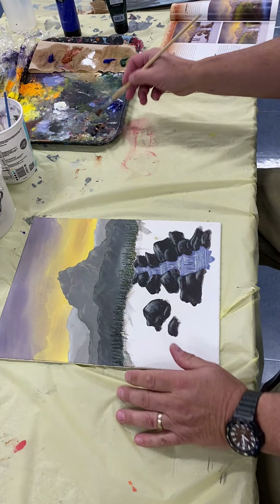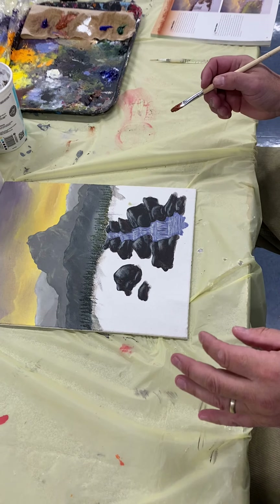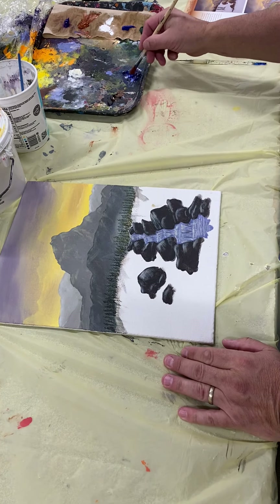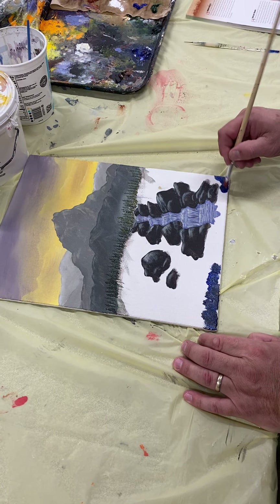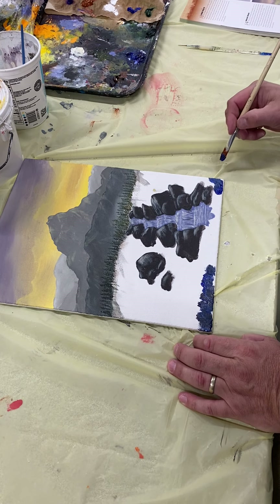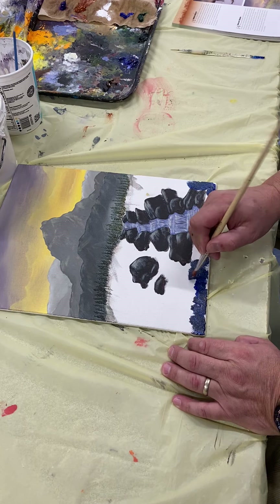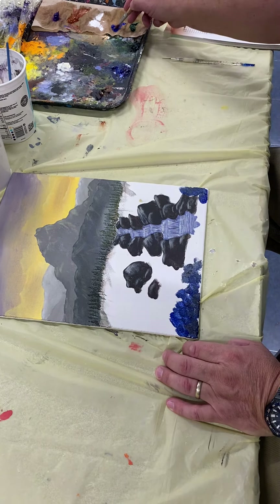I want to go dark to light and I'm gonna put in a bunch of colors in here. Start off with some ultramarine blue down the bottom here — nice and dark — and mix that up. I'm going to build up the grass with some ultramarine blue and put quite a bit of paint on here to build it up.